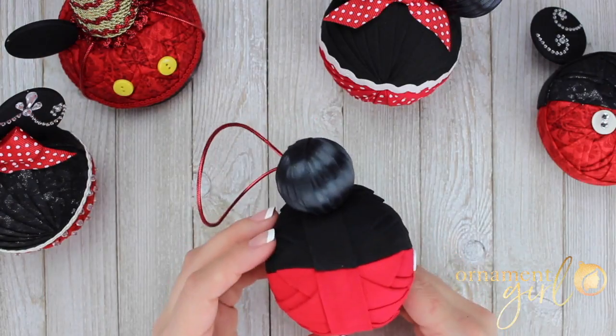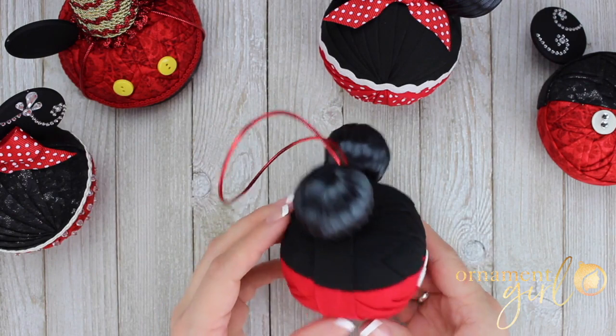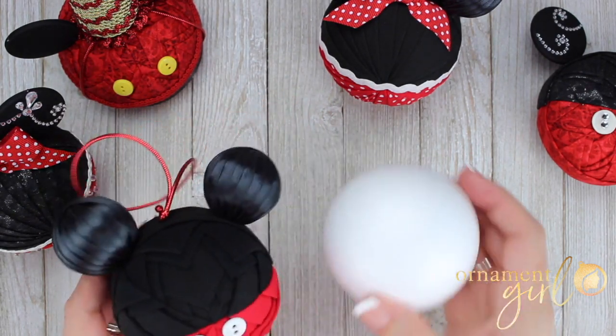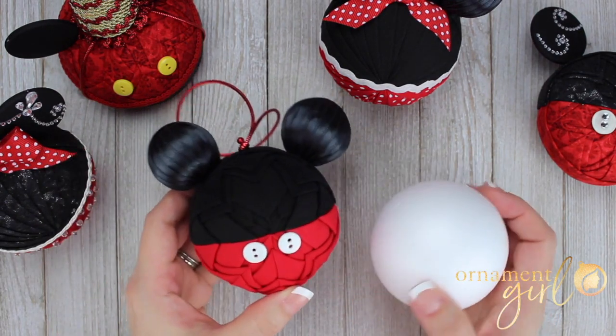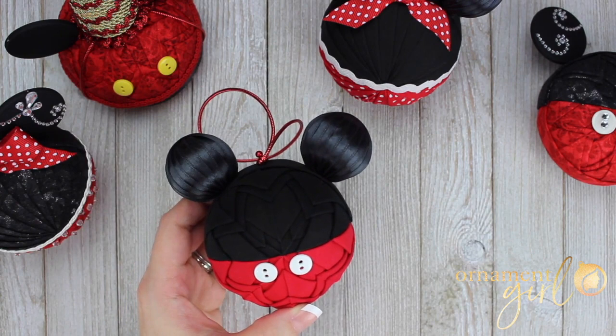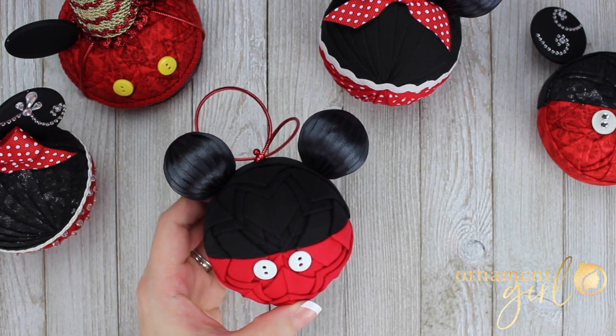The magical mouse ear ornament like I'm holding here is just created on a three-inch foam ball. You can use the soft polystyrene type of balls or rough foam works too. A three-inch is the size you would need, and those are available on the Ornament Girl website in the supply shop.